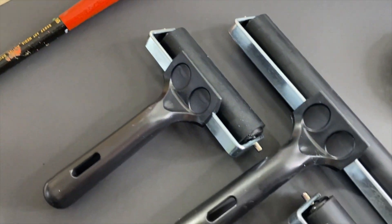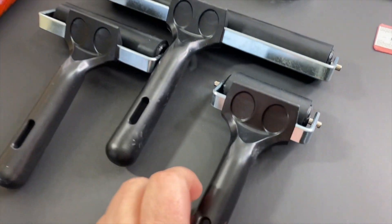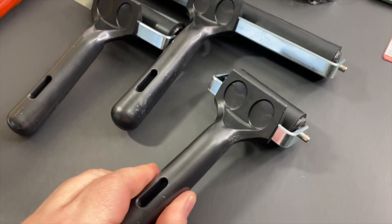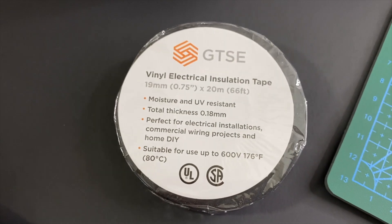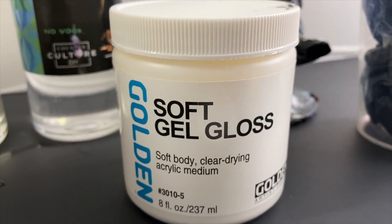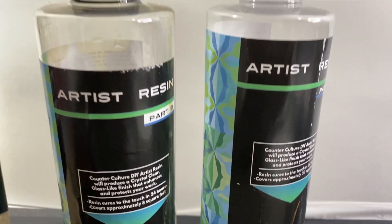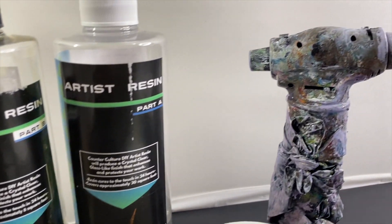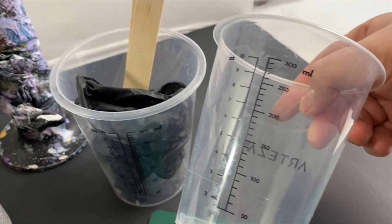This is called a brayer; they come in a few different sizes. If you don't have a brayer, you can use a rolling pin — that works pretty good. It really helps to get all those little air bubbles out from underneath the glue and your painting. You'll also need electrical tape — just the cheapest vinyl electrical insulation tape, available on Amazon — and Golden Soft Gel Gloss, which is how we're going to adhere the painting to the wood panel. And you're going to need some resin; I like CounterCulture DIY. You're going to need a torch — that's imperative, you cannot get by without one.